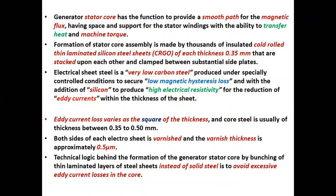Electrical sheet steel is a very low carbon steel produced under specially controlled conditions to secure low magnetic hysteresis loss, and with the addition of silicon to produce high electrical resistivity for the reduction of eddy currents within the thickness of the sheet. Eddy current loss varies as the square of the thickness, and core steel is usually of thickness between 0.35 to 0.50 millimeter. Both sides of each electrical sheet are varnished and the varnished thickness is approximately 0.5 micrometer.